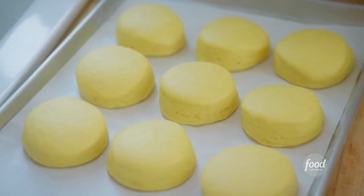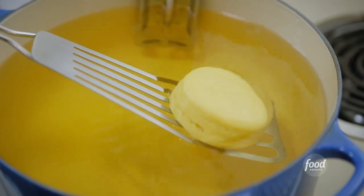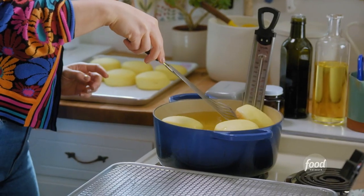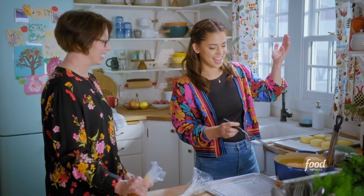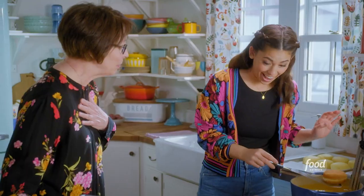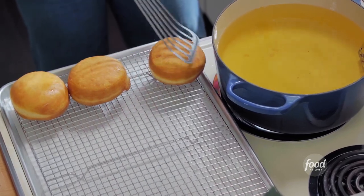The doughnuts have risen — they are so puffy. I've got a few inches of neutral oil here, heating to 350 degrees. I'll fry these a few at a time. These just take a few minutes on each side until they're golden. They're already starting to sizzle. They're golden — I'm going to flip them. They're so golden. Those are gorgeous. I'll get these out of the oil and onto a wire rack. They're so beautiful. Those are magnificent. They're going to get more magnificent.